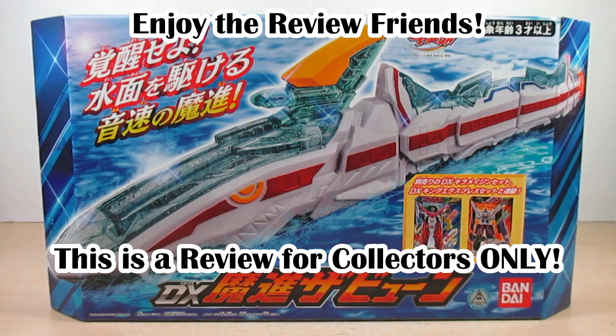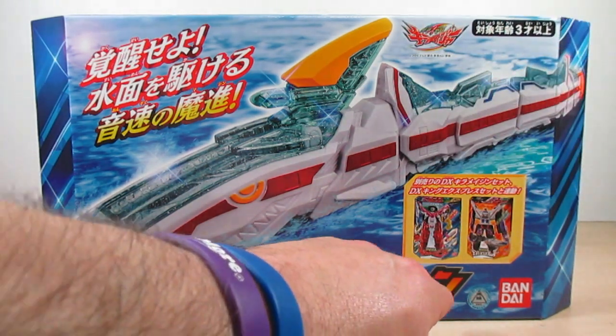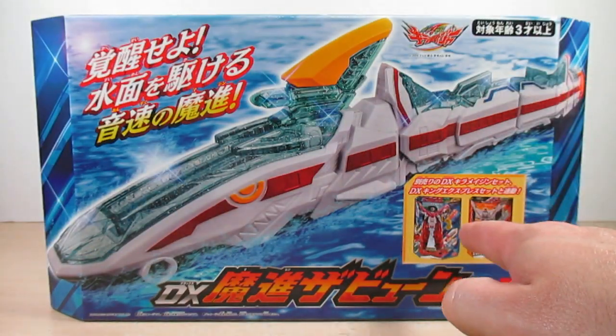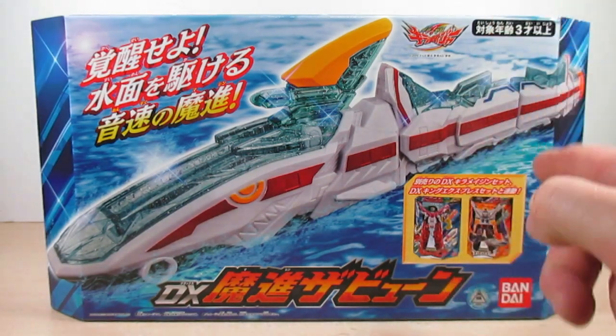Hello YouTube, Eugene here with the review on the Mashin Sentai Kiramaiger DX Mashin Zabune. Let's go ahead and take a look at the box — it says Mashin Kiramaiger right here, says DX Mashin Zabune. Got a nice shot of Mashin Zabune, and this does indicate that Mashin Zabune has other features with Kiramaiger and King Express.